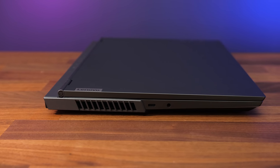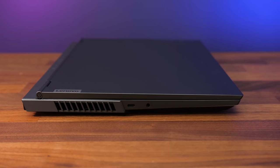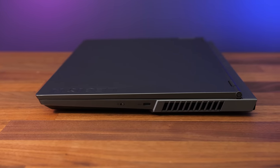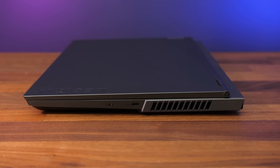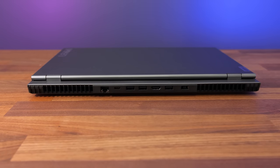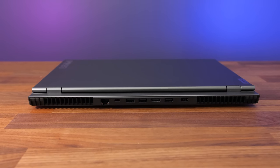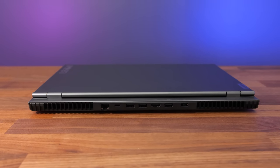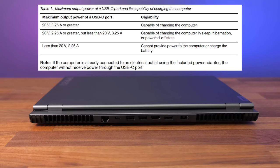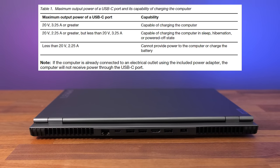On the left from the back there's an air exhaust vent, a USB 3.2 Gen2 Type-C port with DisplayPort 1.4 support, and a 3.5mm audio combo jack. The right just has the camera disconnect switch, another Type-C port though this one is 3.2 Gen1, and an air exhaust vent. The rest is on the back — between the two air vents on the corners from left to right there's gigabit ethernet, a USB 3.2 Gen2 Type-C port with DisplayPort 1.4, three USB 3.2 Gen1 Type-A ports, HDMI 2.1 output, and power input on the far right. The back USB-C also lets you charge the laptop.